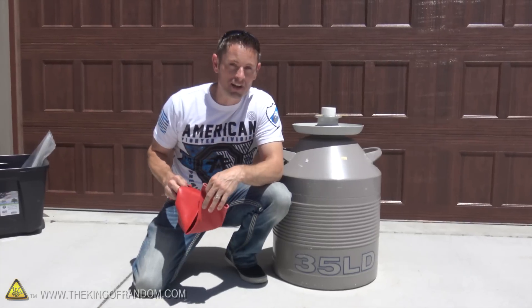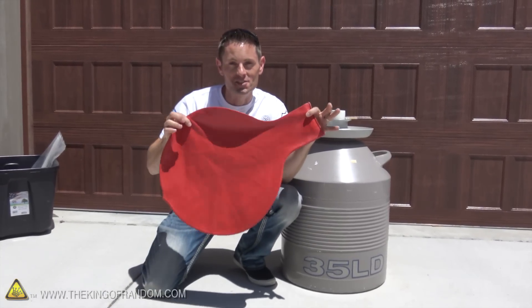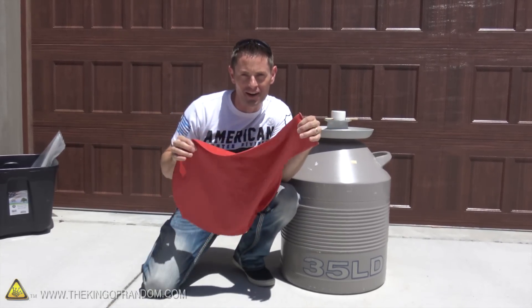Today is the day where we answer the question: what does liquid nitrogen do inside of a six-foot water balloon? Let's go find out.